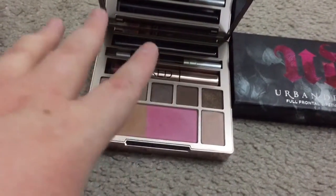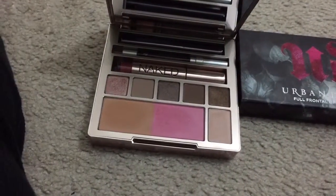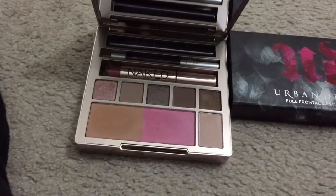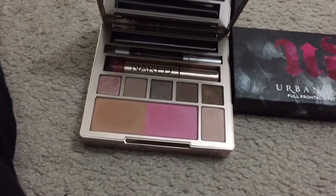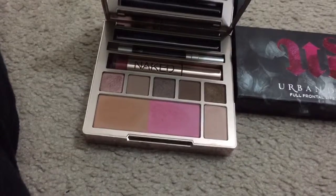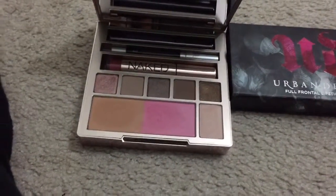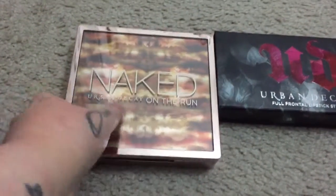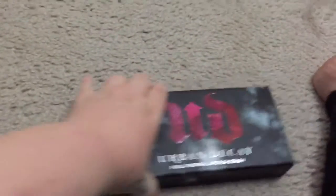Urban Decay nails their products for me all the time. I fell in love with them because I always find something that matches. I always have issues with that, which is why I don't wear makeup a lot. But let's get on with the lipsticks.